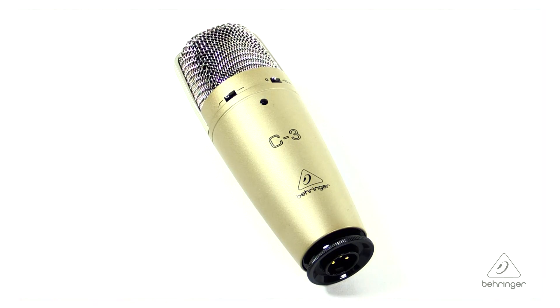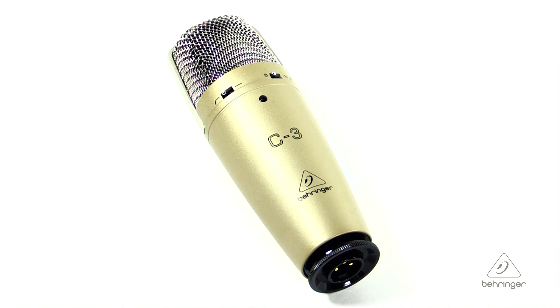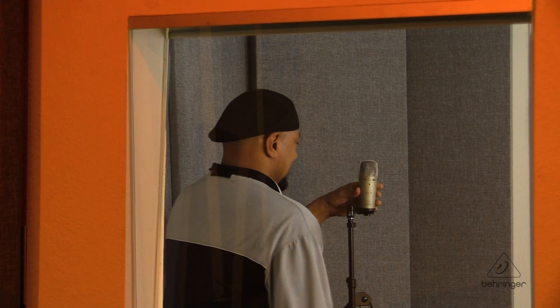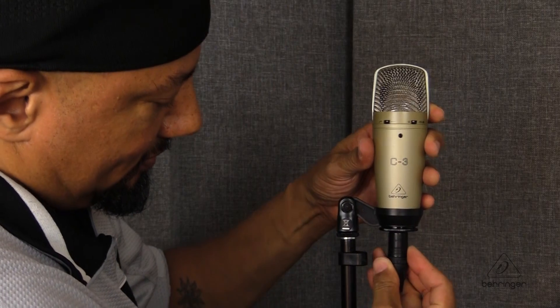Hey everybody, it's Phil with Behringer. How are you doing today? Welcome to Music Group Studios. I want to talk to you today about the C3 Microphone. This is a dual capsule studio grade condenser microphone. The C3 is going to be great both live and in the studio — live it has a lot of applications for drum sets or acoustic instruments, and in the studio it's going to be great for overheads on the drums or for vocals.